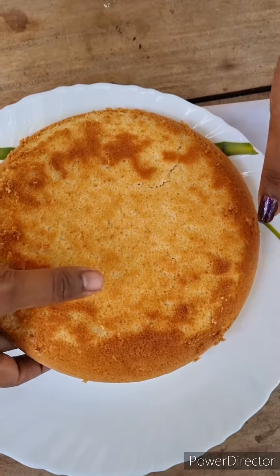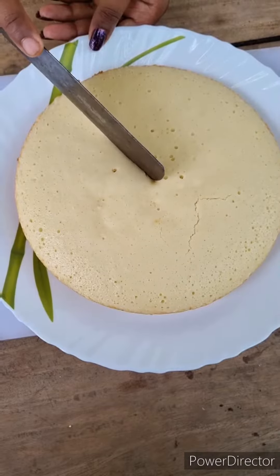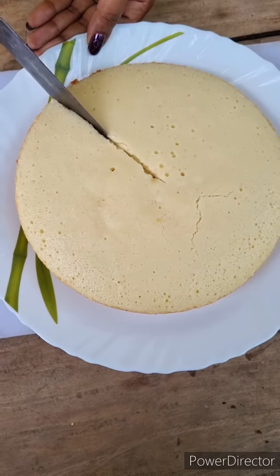Now, let's put this in the oven. We have to bake it in the oven for 30 minutes. Let's cut it.